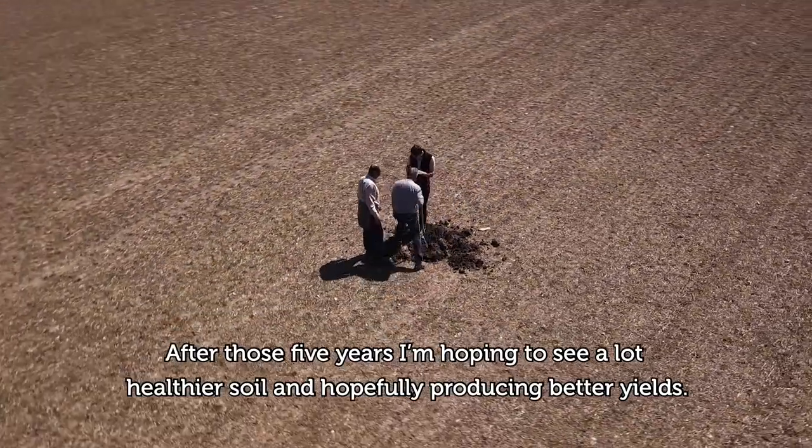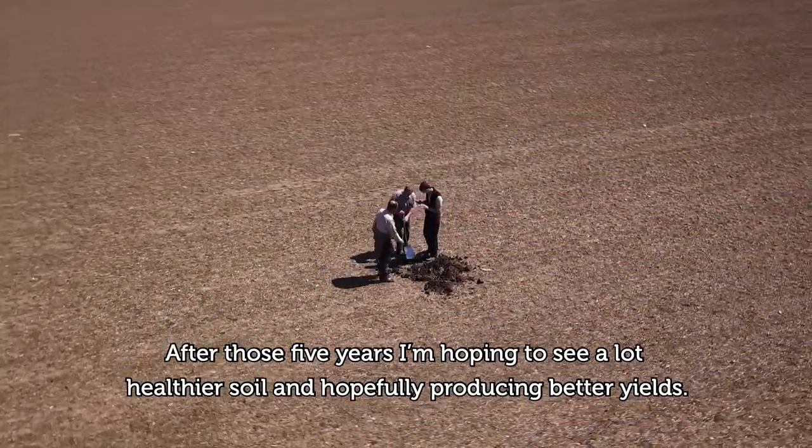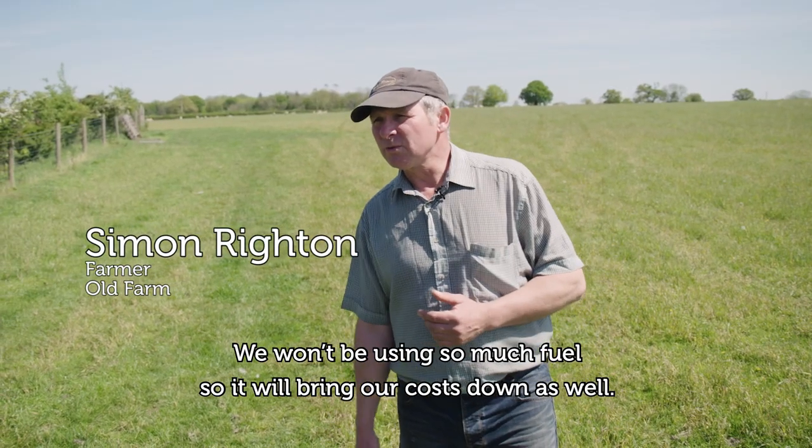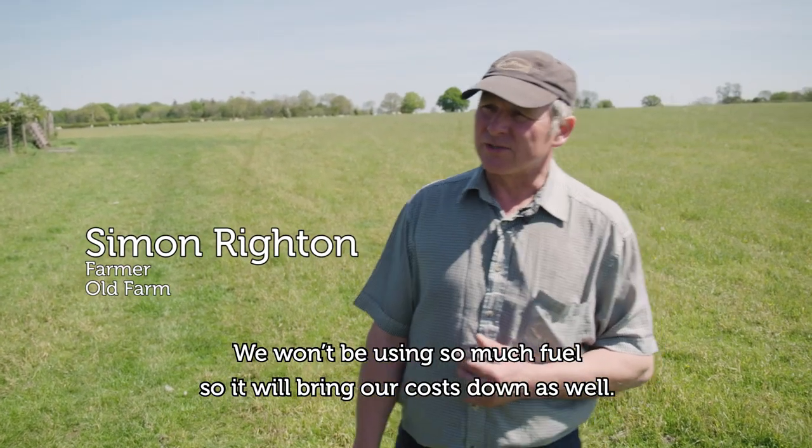After those five years I'm hoping to see a lot healthier soil and hopefully producing better yields. We won't be using so much fuel to bring our costs down as well.